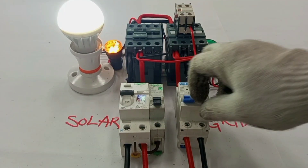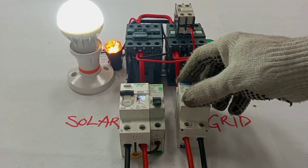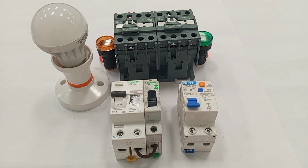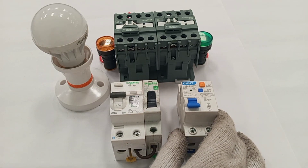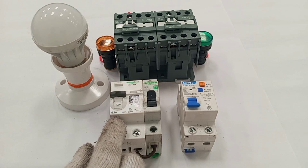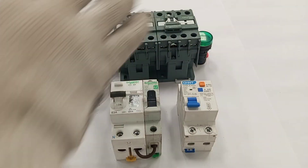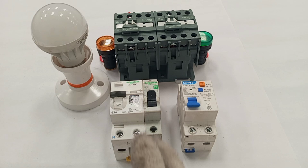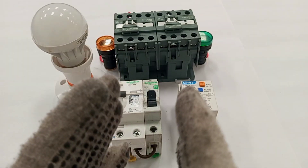Welcome to my channel. In this video I'm going to practically show how to wire a single phase automatic changeover switch from scratch to finish. It's very simple to do if you carefully follow the steps. This is an RCBO 63 amps, and this is a 63 amp RCD together with a single pole MCB — these are the things I'll be needing to build this automatic changeover switch.